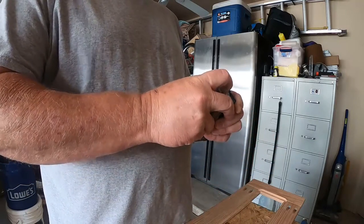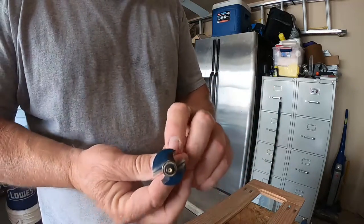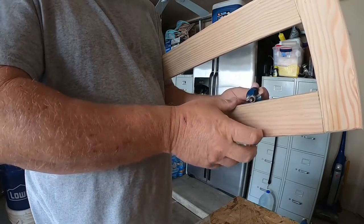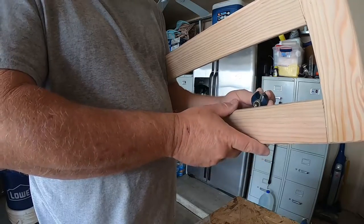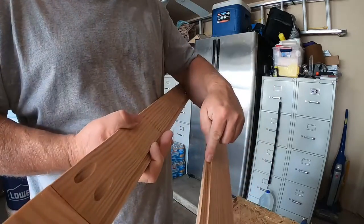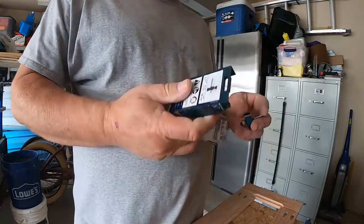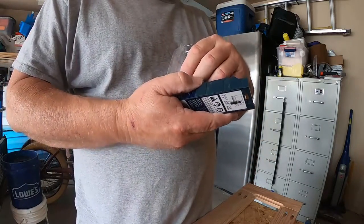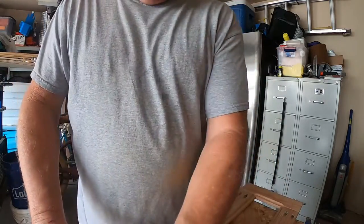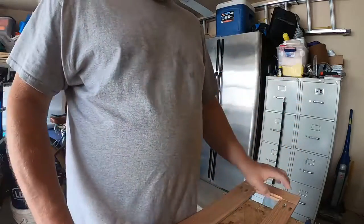This bearing rides along the edge of the material, and this is the actual cutting surface — it cuts in and creates your ledge. I measured my plywood, which is 200 thousandths, just under a quarter inch, and set that depth on my router. Then I just routed that out, and I'll cut my plywood to fit in there, glue it in, let it dry, and we're good to go.